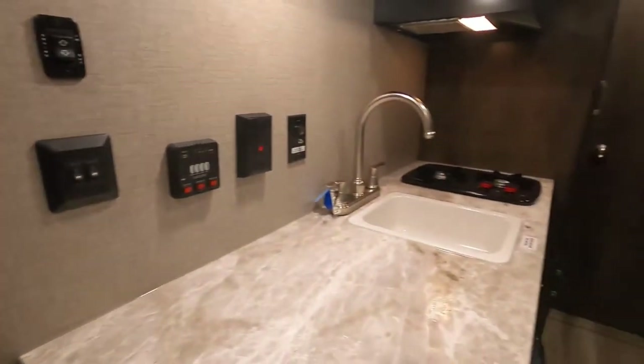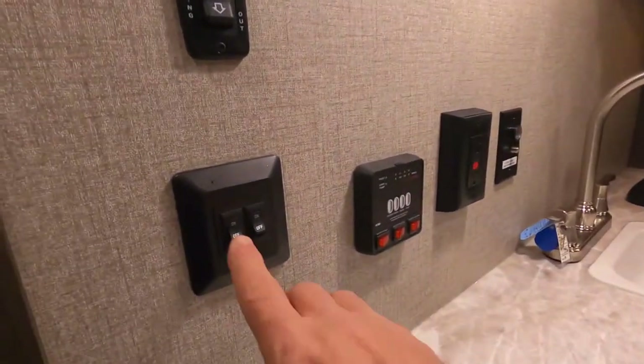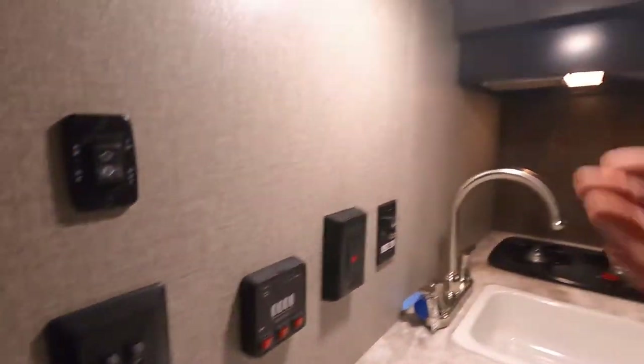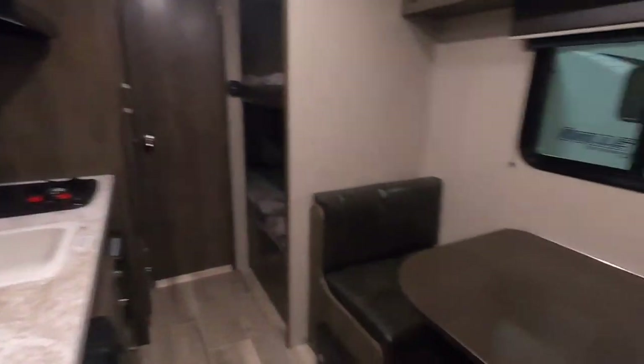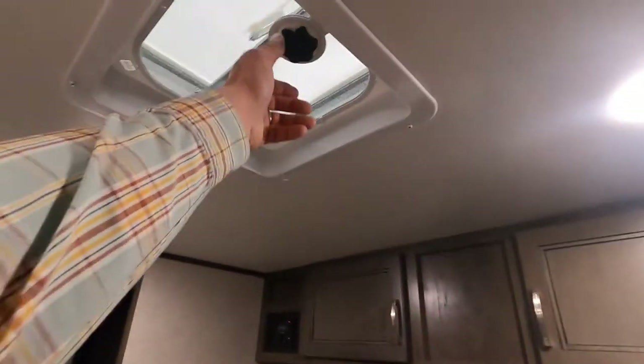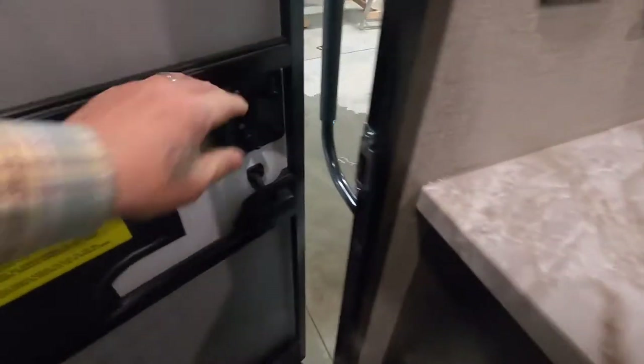That covers everything on the inside. Now it looks like we're leaving the campsite. What I like to do is shut off my interior lights so I can see all the lighting I need to individually shut off. Once all the lighting is off except for what can be controlled at the panel, look around and make sure everything's secured down, all your vents are closed, windows are closed, and everything is secured.